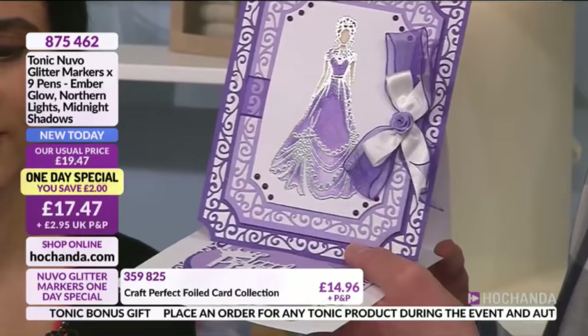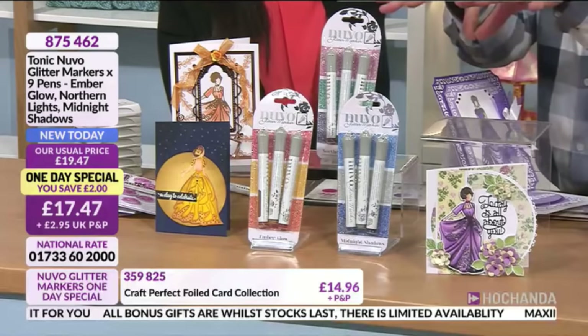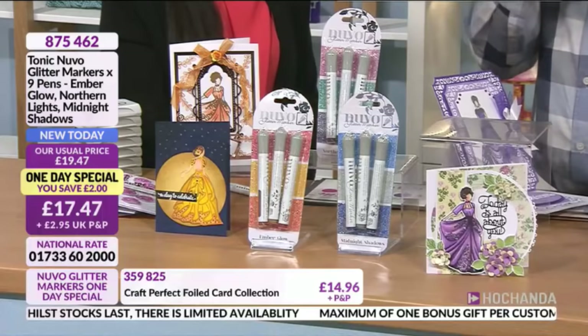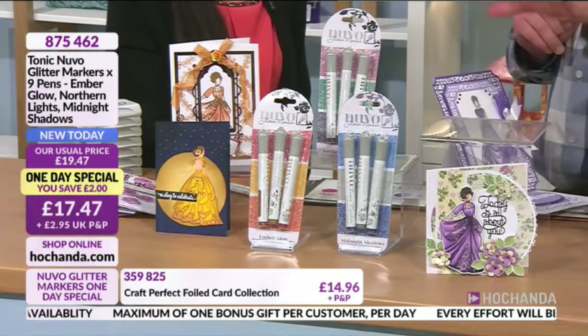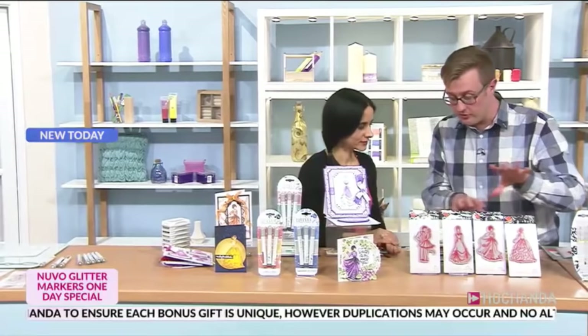Lots of you are adding this to your basket — it's a wonderful one-day special. This is the Nuvo Glitter Markers — you might have flicked on and thought it was standard Nuvo glitter, but this is the Nuvo Glitter Markers. You won't have seen this anywhere else — this is a launch and it's exclusive to Hochanda for the next 30 days. At the moment this is the only place you can get this selection, again at £17.47.